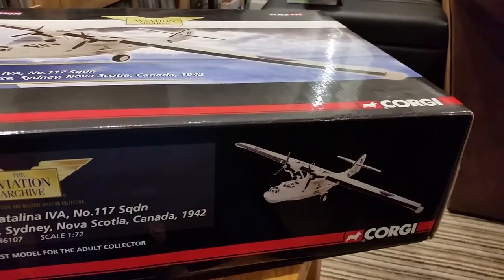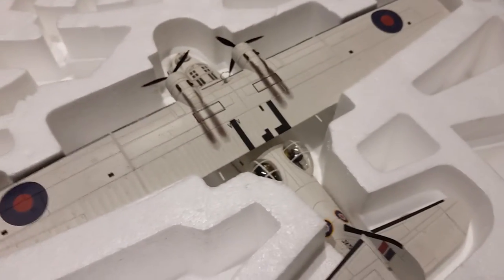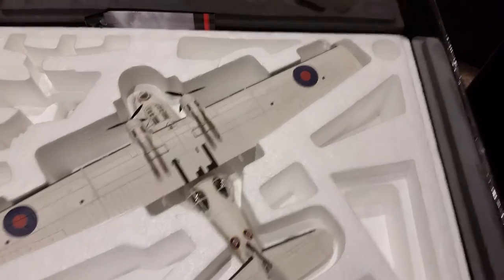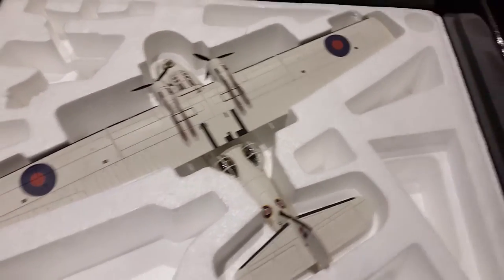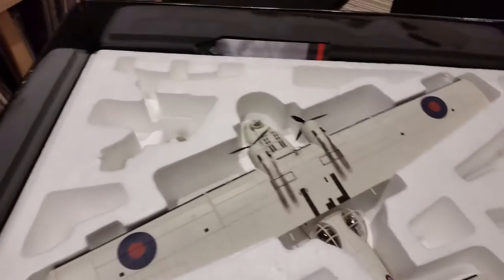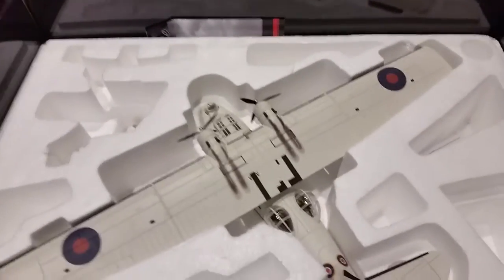I'll just pause the video a sec. Right, I've taken the lid off and the polystyrene. There's the plane. It's quite a heavy plane as well.